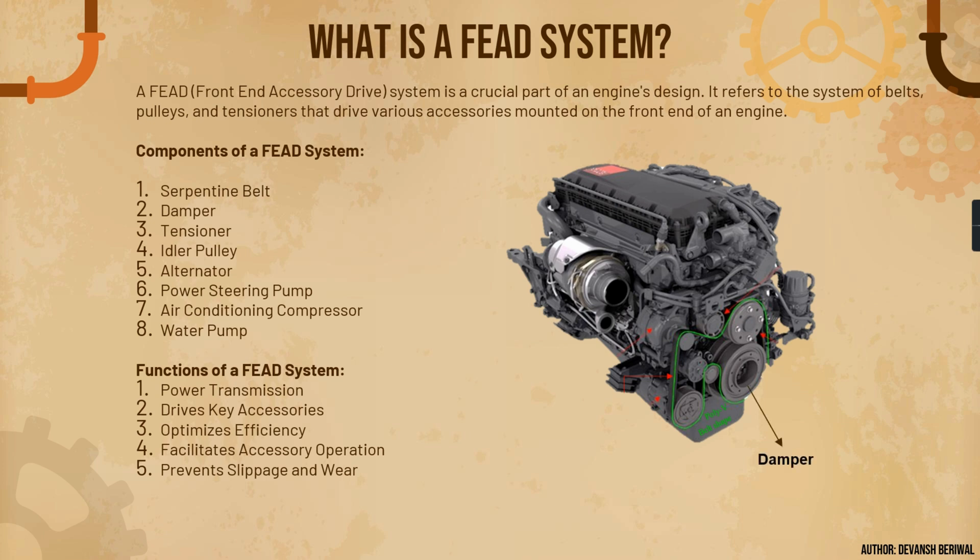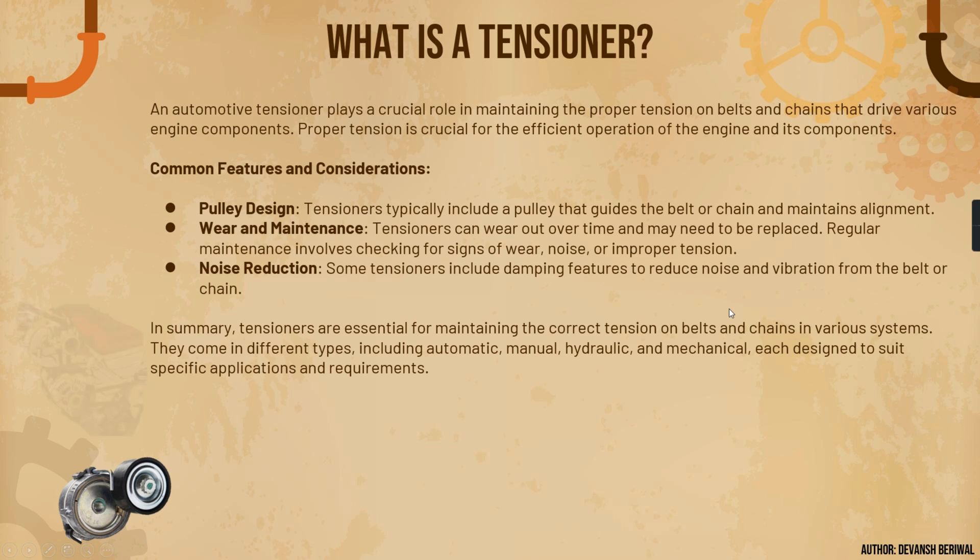On the diagram, the damper is highlighted with a black arrow. This one is the idler, this is the alternator, this is the serpentine belt, this is the tensioner, and this is the AC compressor and water pump.